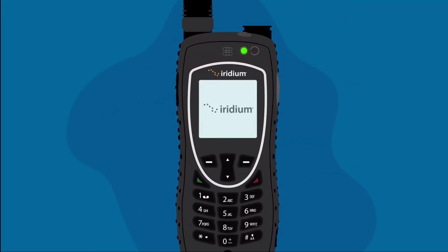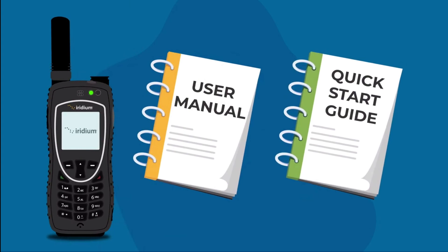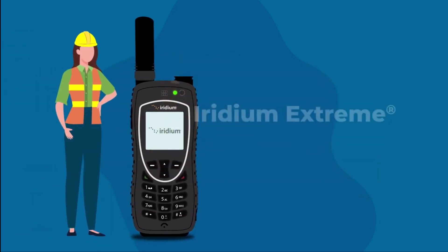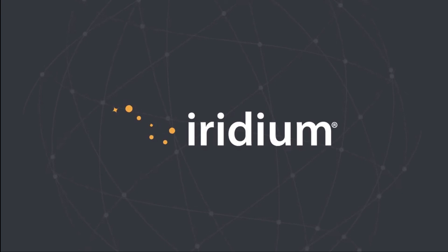Now you're ready to start using your Iridium Extreme device. For more information including safety warnings and regulatory matters, please consult your user manual. Stay on track, stay safe, and stay in touch no matter how extreme your adventure — with Iridium, everything is within reach.